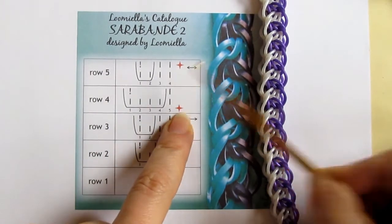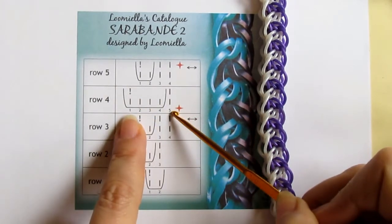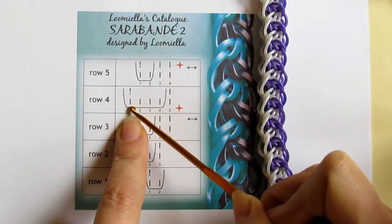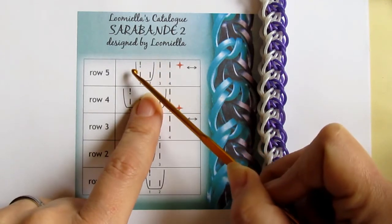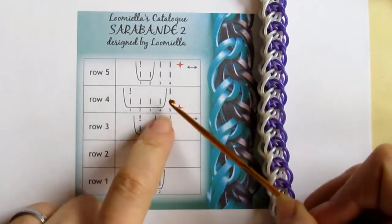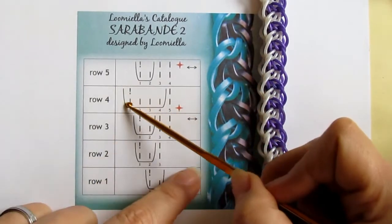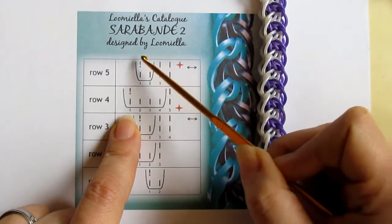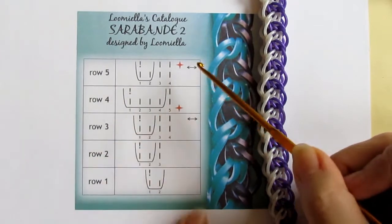Let me show you the catalog card for this bracelet. It's very easy. The sequence is between these two stars and it is based on five loops. You pull a band under four and reclaim band number one, then add one more band on the left side. After this you turn the hook around and do the same from the other side, preferably with the other color. You pull under four, reclaim band number one, close it, then add one more band by pulling on two and reclaiming band number one, then close.